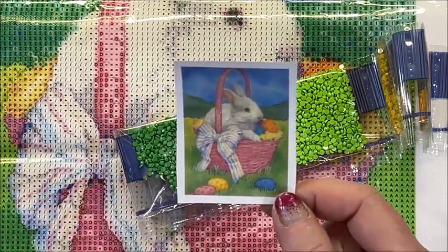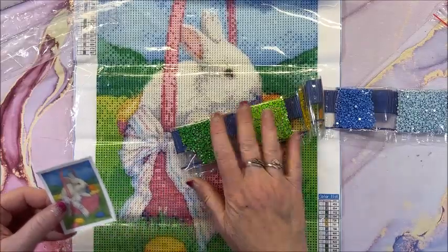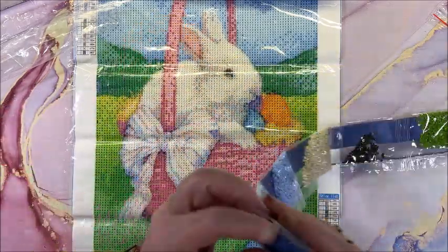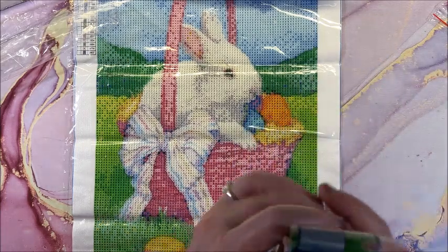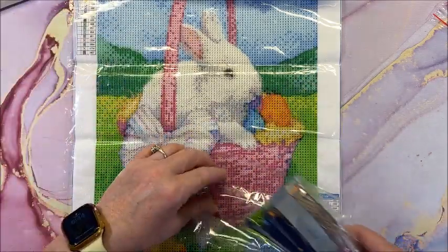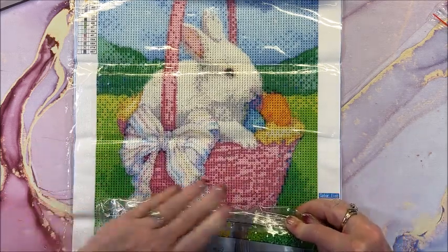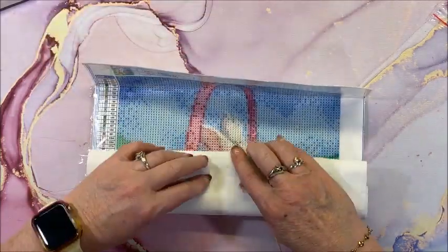Loving all them bright greens — so very cute. I almost said Halloween picture — definitely not Halloween, poor bunny! Cute Easter picture. That's what I get for trying to think while I'm doing something — you're trying to concentrate and still talking and things come out totally wrong. Can't talk and do things at the same time! Alright, so this is our last one, our Easter bunny.